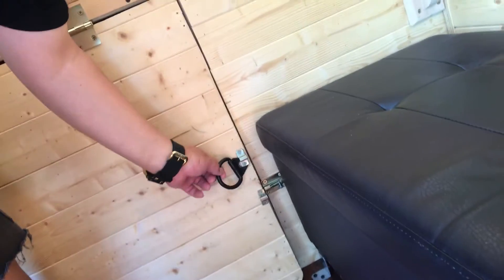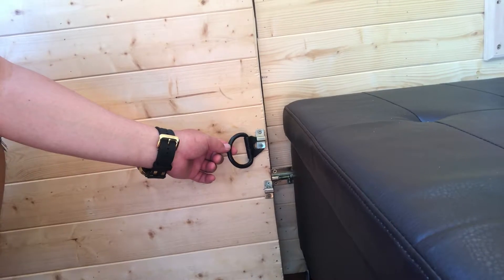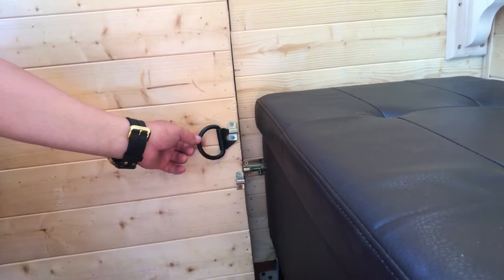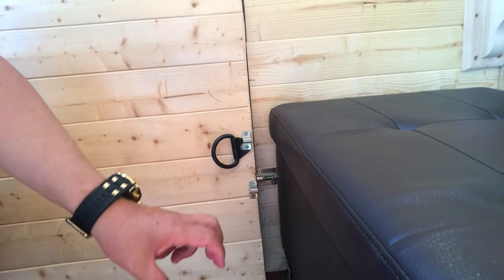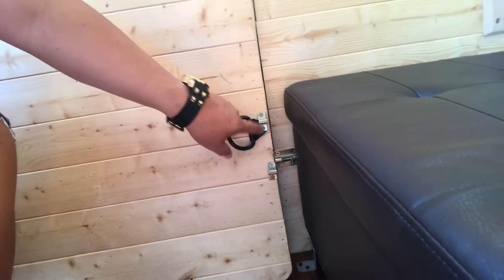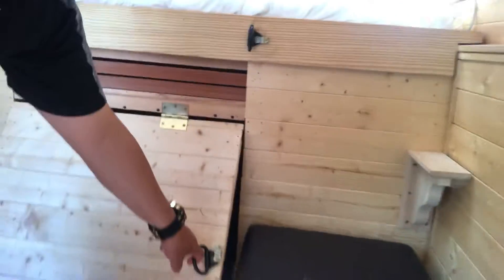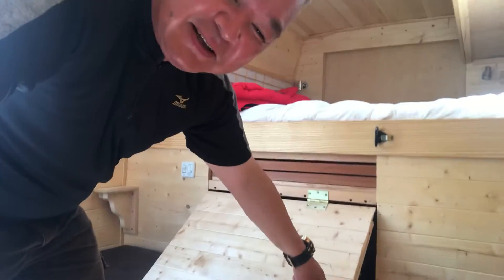This one you can see — before, it was like a hookup for a cargo band, so it was a rope hookup or something. It was too screwed. Now it's open, like this.